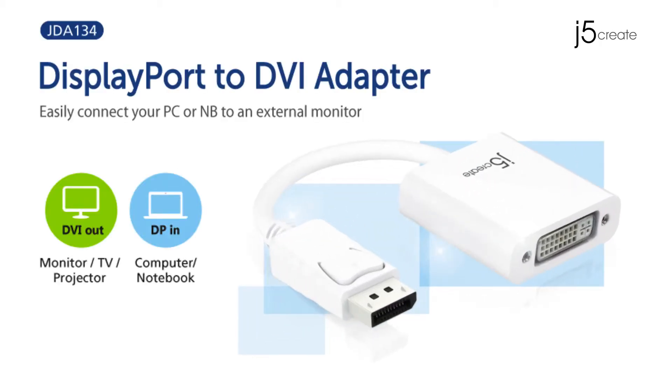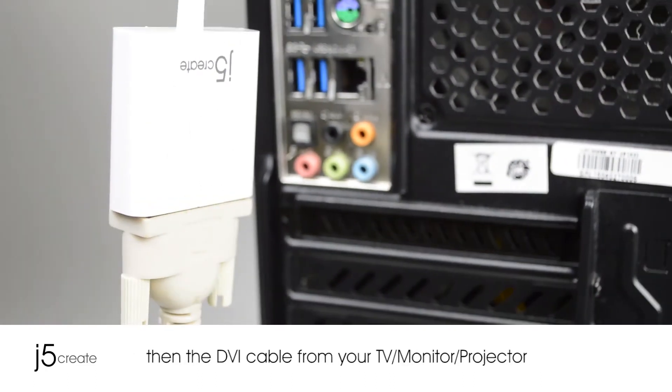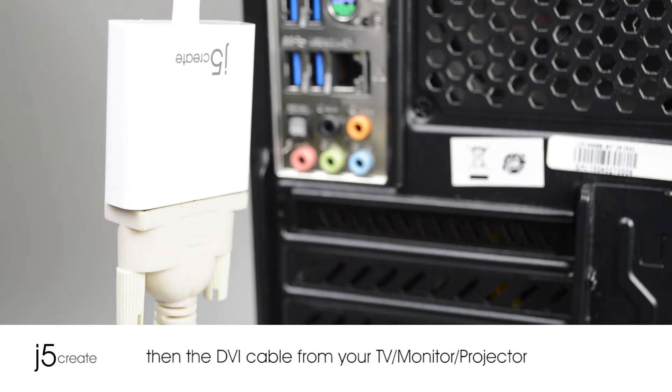Here we have the JDA134 DisplayPort to DVI adapter. Connect the DisplayPort in your notebook or computer, then the DVI cable from your TV, monitor, or projector.